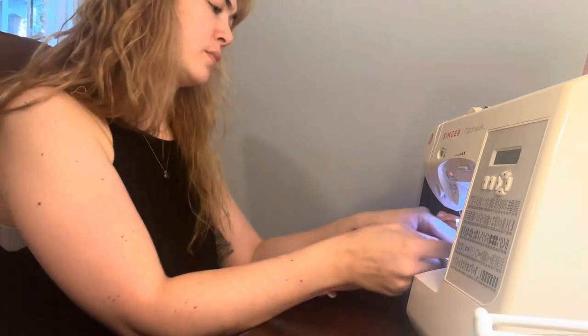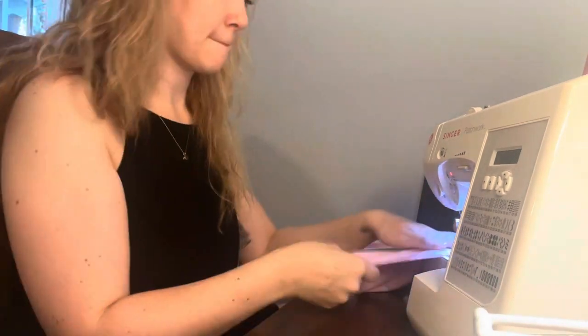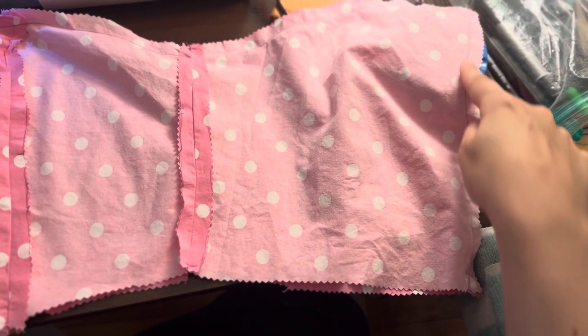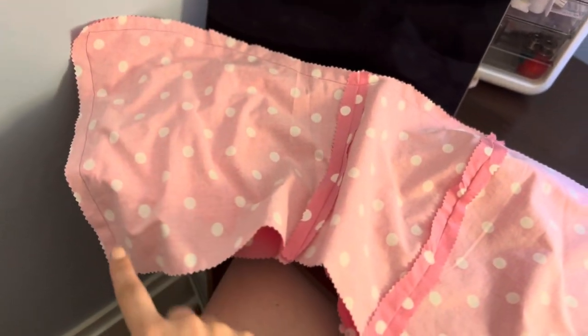With a strapless dress, I went straight down the top and flipped it inside out. Here you can see that seam for sewing the two together, which is a lot easier when you don't have any sleeves to go around.